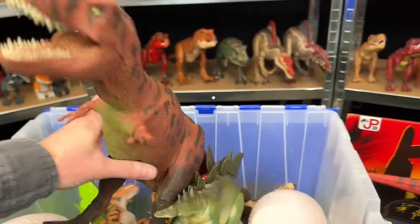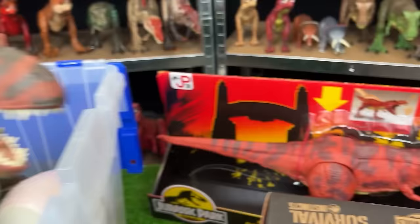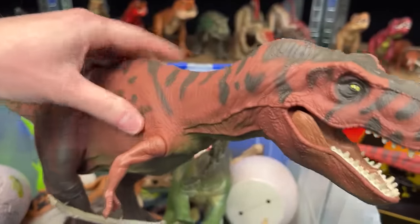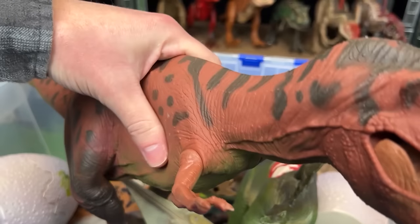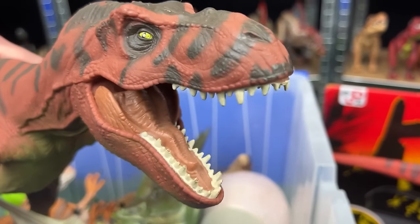Next up is another giant T-Rex figure. This is the red version and this looks to be actually the old version of a new one that we'll check out right after this. It's got the real feel skin all over its body. It has some pretty cool coloring with the dark red and the black stripes and spots. And when you squeeze on its stomach it can open and close its mouth, or at least it used to be able to.